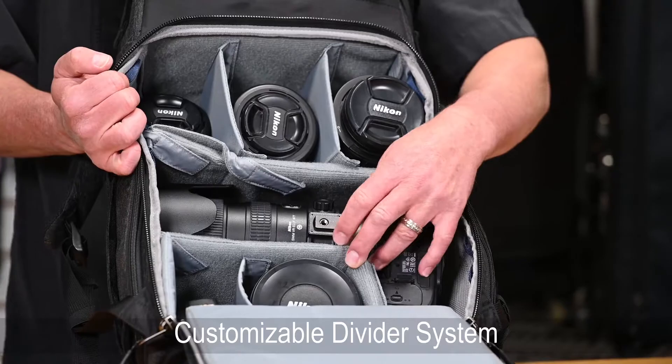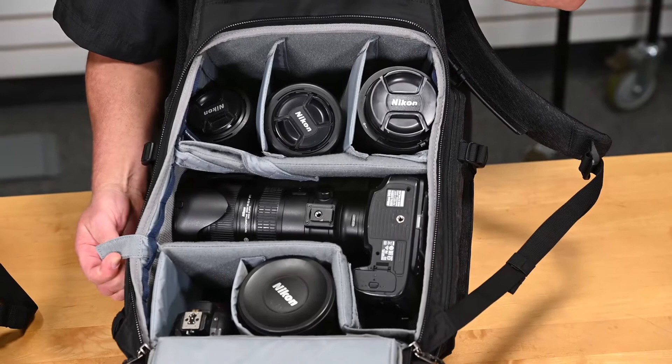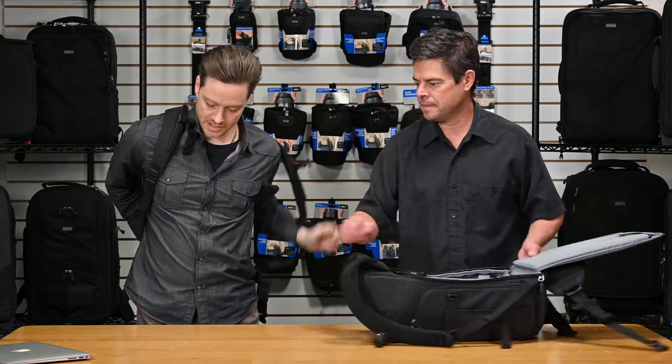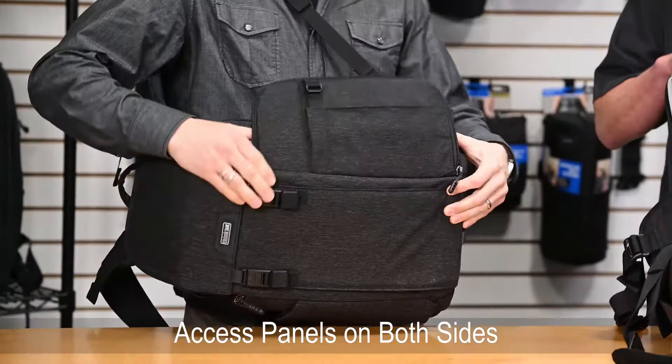The divider attaches with our normal hook and loop, but it also has this unique attachment system that attaches to these webbing rails on the side, so you can further customize the layout that works best for your workflow. This bag has access on both sides, so you can set your bag up to swing around from either side, and it has a really nice full panel.